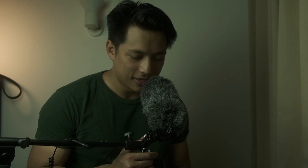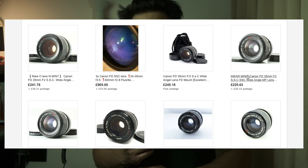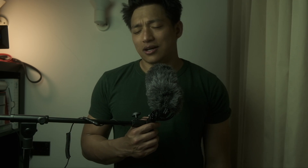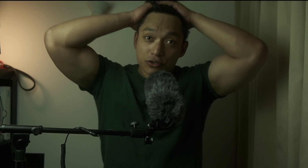He said he could fix it — a hundred pounds. Not ideal, but I went away and considered replacing the whole lens. I scoured eBay, film camera stores, and Google and could only find maybe two or three copies of this exact lens. They were in worse cosmetic condition than mine, and prices had increased since I last bought it. So I thought, screw it, I'll just pay the hundred pounds to get the bayonet mount fixed.